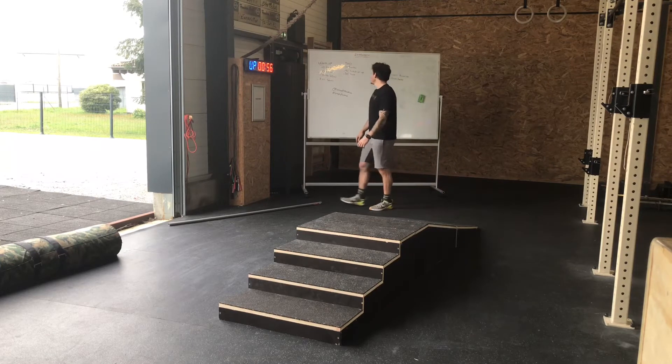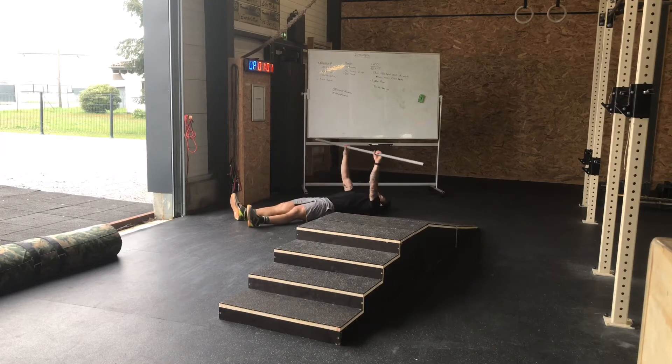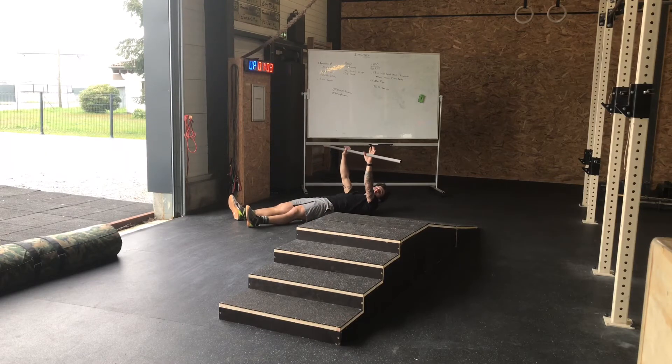Un tour se compose de 10 Turkish Sit-ups. Pour le Turkish Sit-up, je me couche totalement au sol avec un bâton dans les mains, un objet tenu au-dessus des yeux.